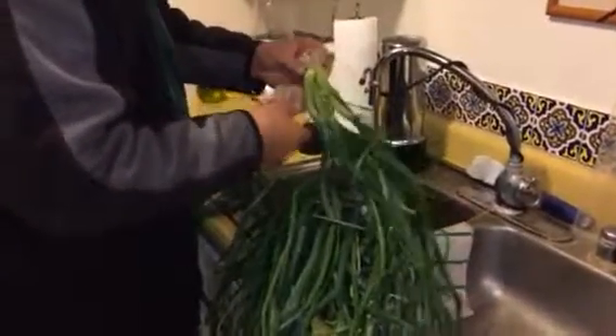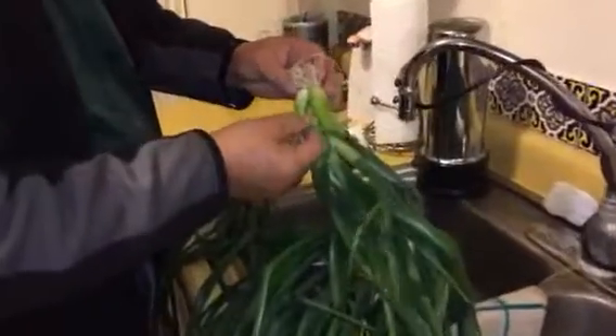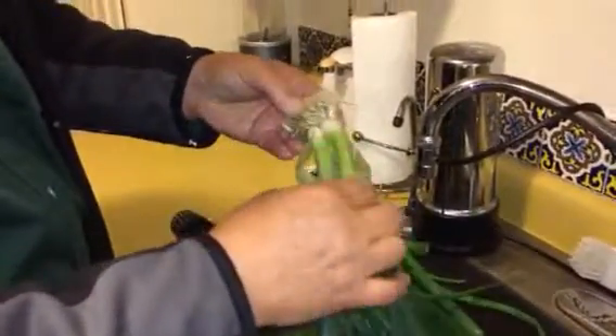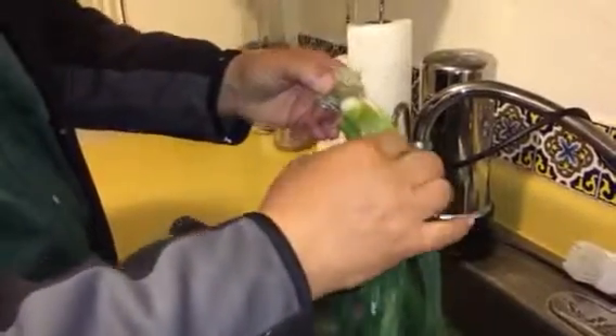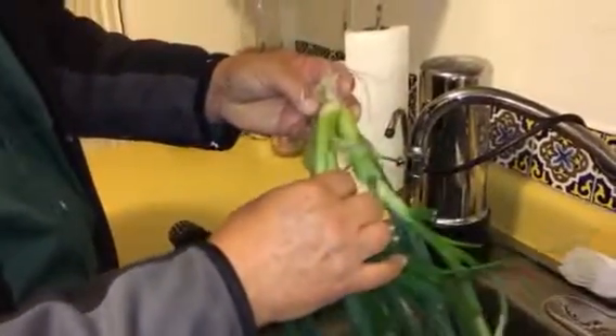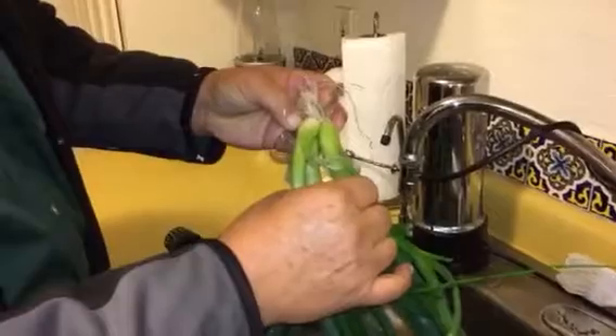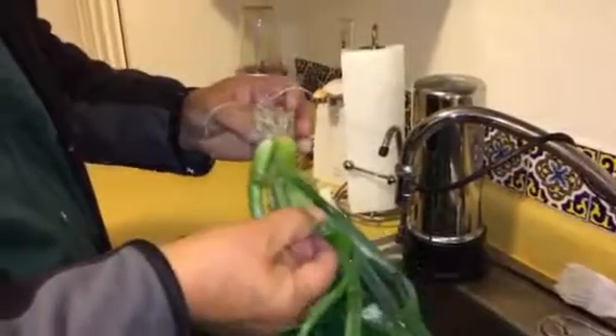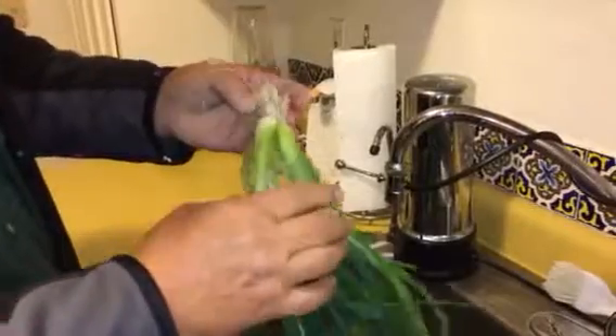As you can see, some of the onions were planted three to a pot, which was a mistake I won't make again. I didn't realize that all three would take, so I over-planted. Next time, we will plant one to a pot.